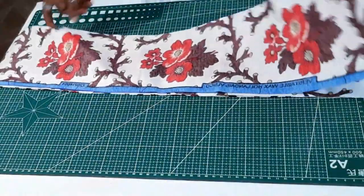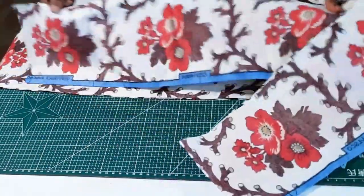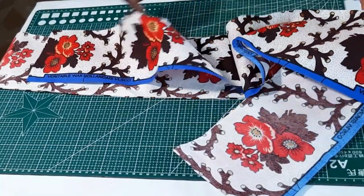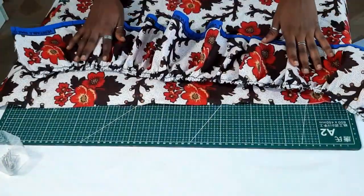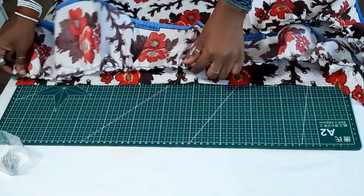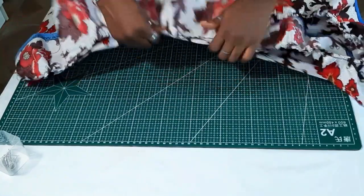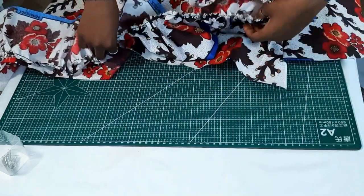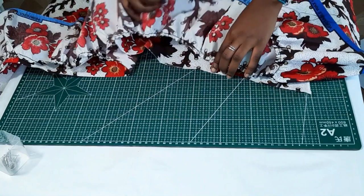After sewing the pockets to the main fabric of the first tier of the dress, the next step is to gather the top part of the second tier of the dress to align with the bottom part of the first tier. Once I'm okay with the alignment, I sew it down using a half-inch seam allowance.